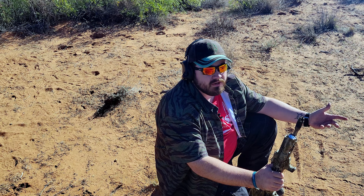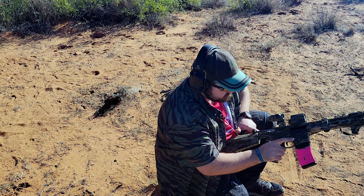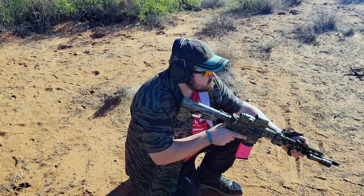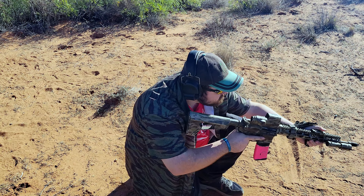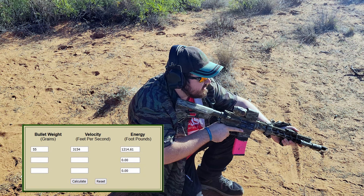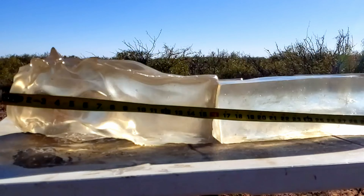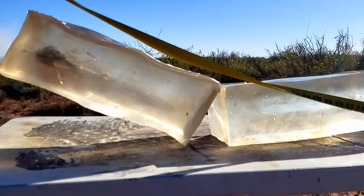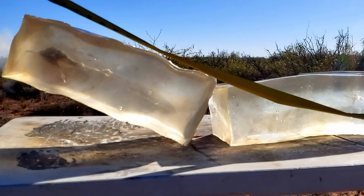I've seen them in a number of different calibers: .223, obviously, .308, .300 Blackout, 6.5 Creedmoor — so some of the more popular rifle calibers have a Sabre Black Tip version. These are the .556 versions. Kind of nice that they do it in .556, not .223. So, they have one in 55, 62, and 75 grains.